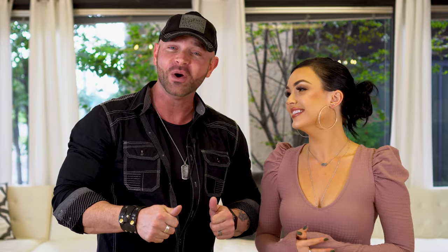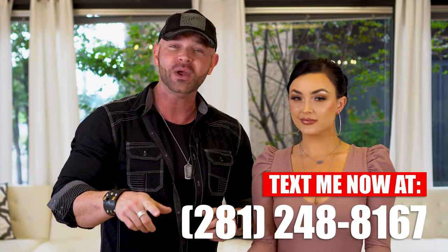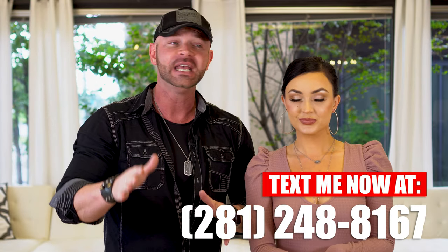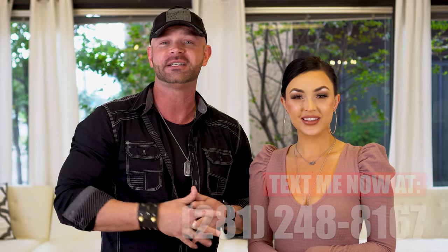We're gonna interrupt your East Coast swing for just a second. One thing that we're really excited about — this is a brand new thing we've started doing — we want you to text us individually. If you guys are watching this video or anything that we do and you have questions, need help, or just want to say hi, you can text me directly to my phone at 281-248-8167. Just text me, say hello Anthony, whatever it is, and then we can actually talk. I want to help you guys on a much deeper level. So let's get back to the East Coast swing.